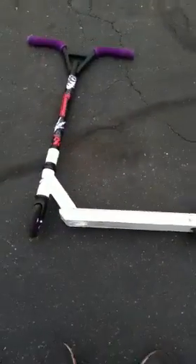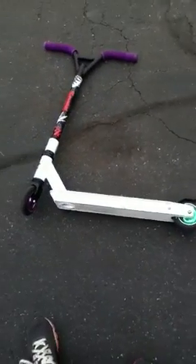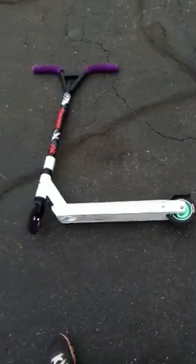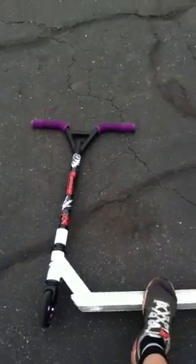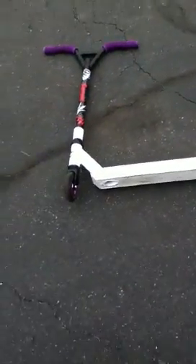My scooter is a Carnage — you can get it at Toys R Us or at Static. It's pretty strong, but it doesn't come as a full scooter; you have to put the top on with an allen key.